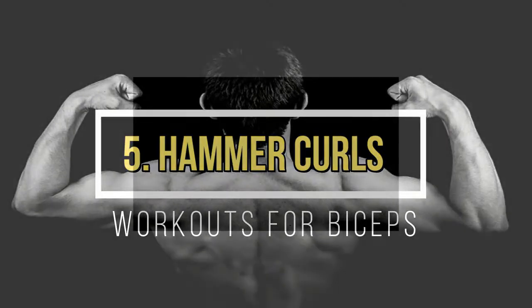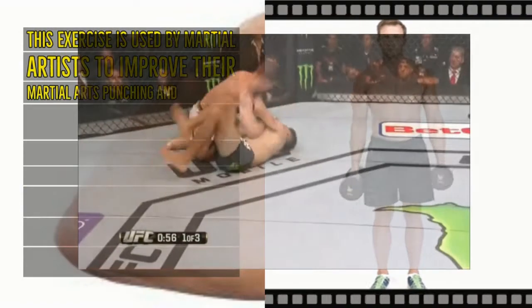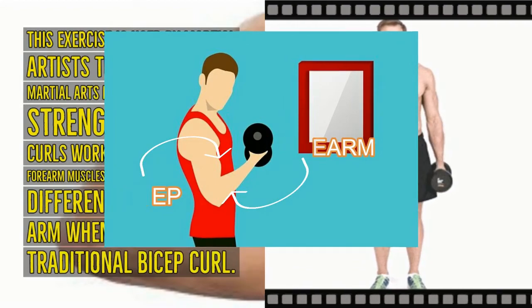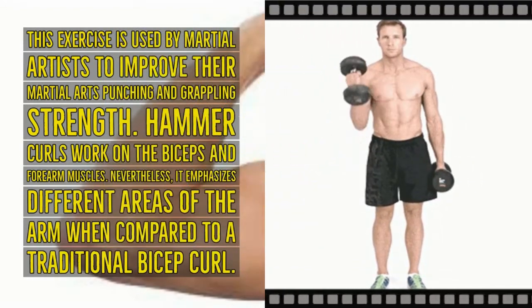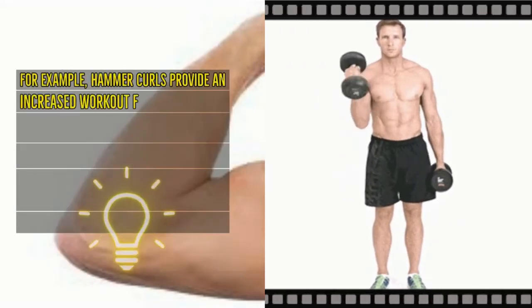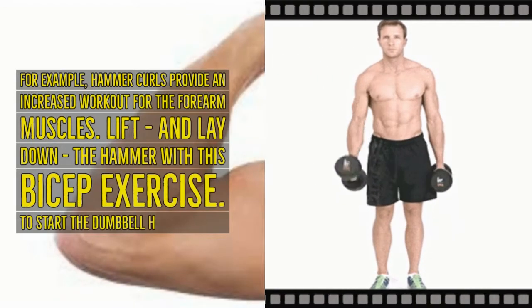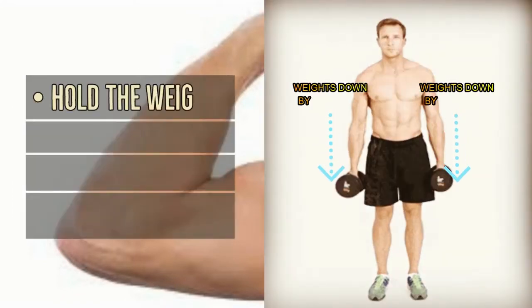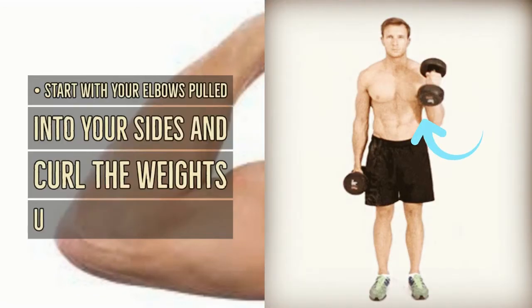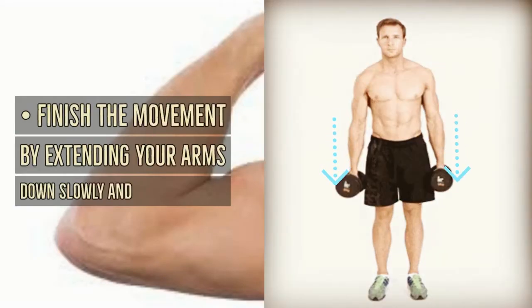Hammer curls: this exercise is used by martial artists to improve punching and grappling strength. Hammer curls work the biceps and forearm muscles, emphasizing different areas of the arm compared to a traditional bicep curl — particularly providing an increased workout for the forearm muscles. To perform the dumbbell hammer curl, hold the weights down by your sides with palms facing inward and thumbs facing up. With elbows pulled into your sides, curl the weights up to your shoulders, then extend your arms back down slowly and with control.